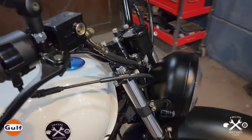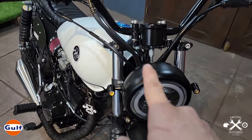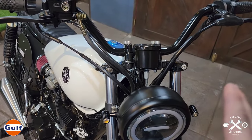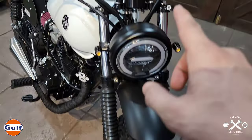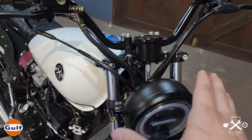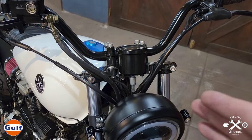For the front, since the tires are already big, we replaced the front suspension. We installed a TMX 155 suspension. The reason behind that is we want to accommodate this big tire and also make the motor look bigger. There was a bit of conversion, but of course we properly retrofitted everything.